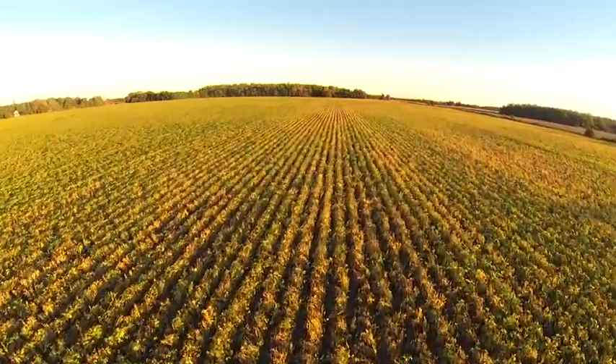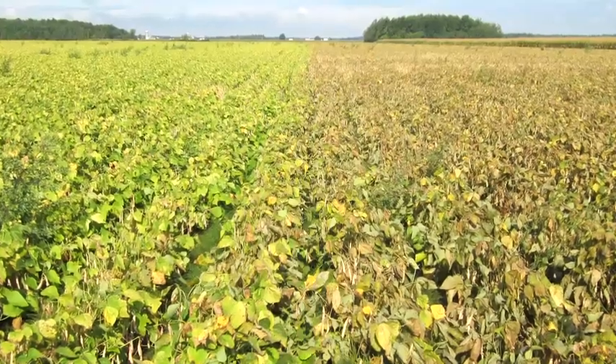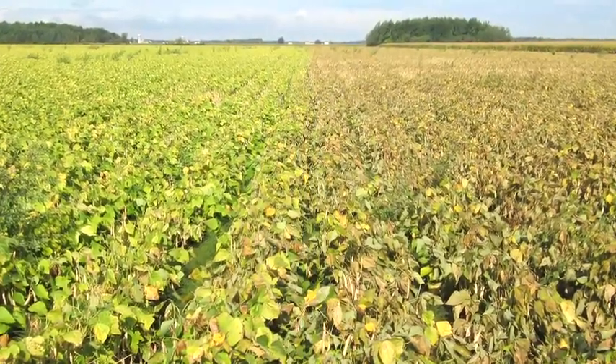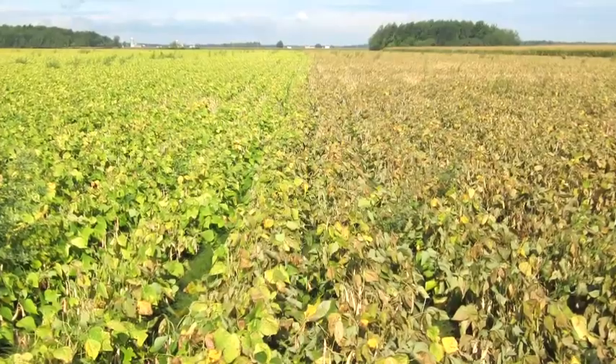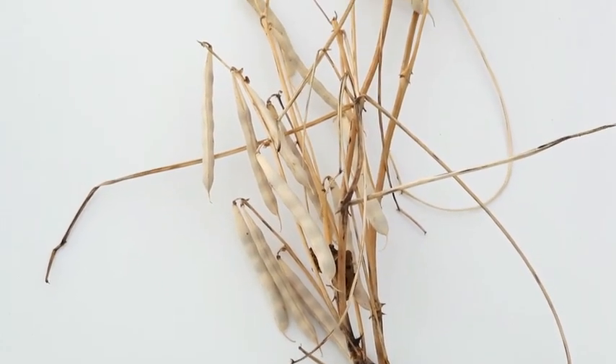This year we tried 40 acres of Aragon on white beans, side by side with another desiccant that we've used in the past and had problems with. We could definitely notice where we had applied the Aragon — all the weeds and all the beans were completely dry.